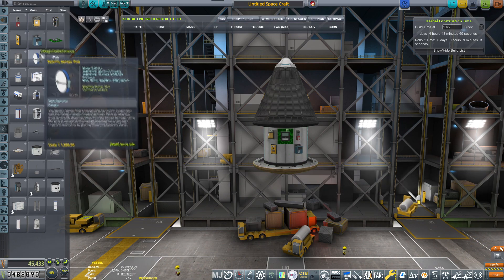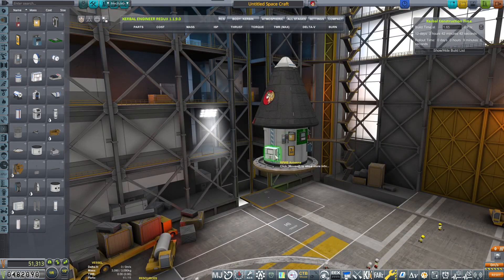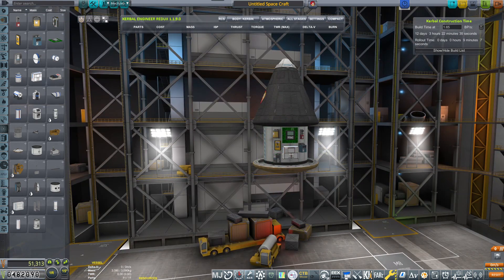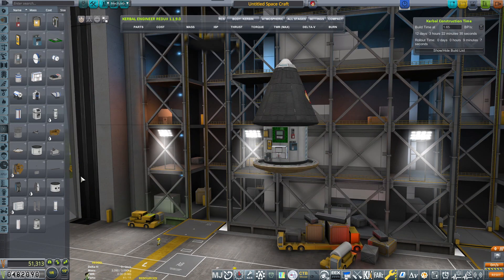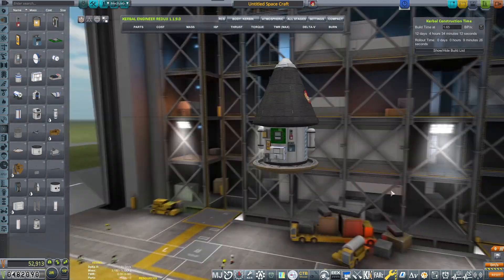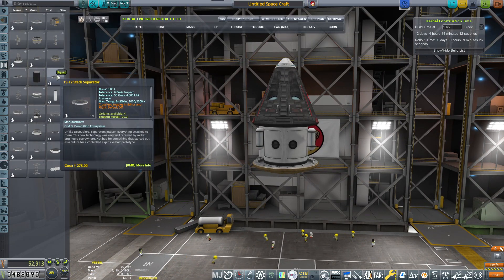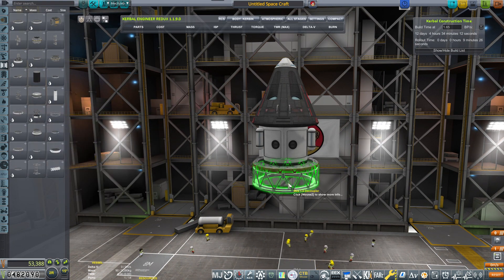I'm putting all the usual suspects — gravioli, the thermometer, the barometer, Geiger counter, and so on. I'm cramming pretty much everything I can get my hands on, including the two mystery goo containment units. I'll also be putting on some solar panels and some decouplers.